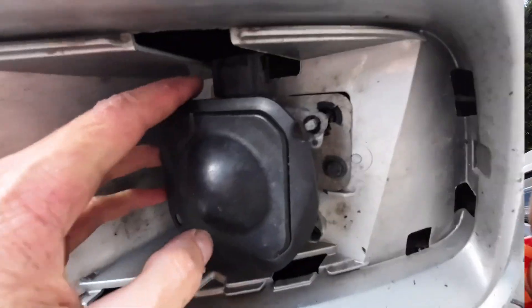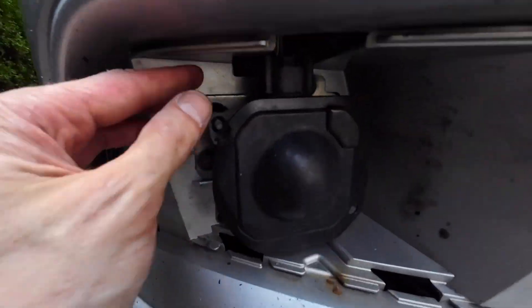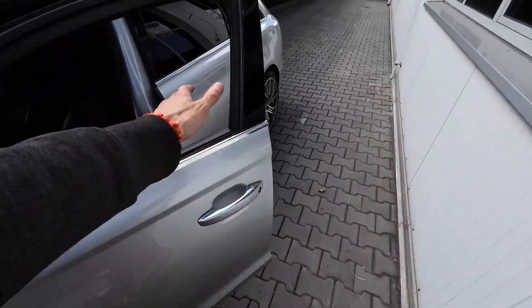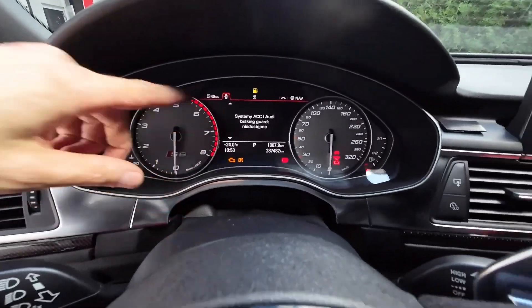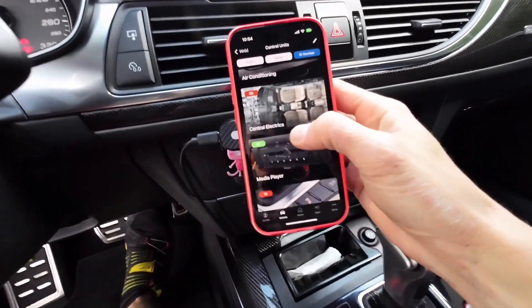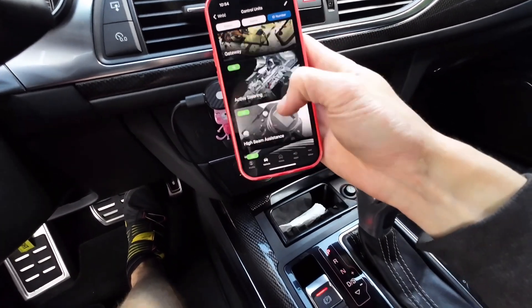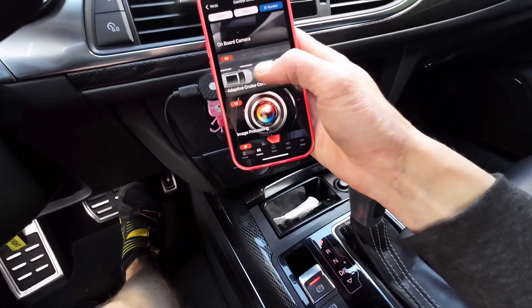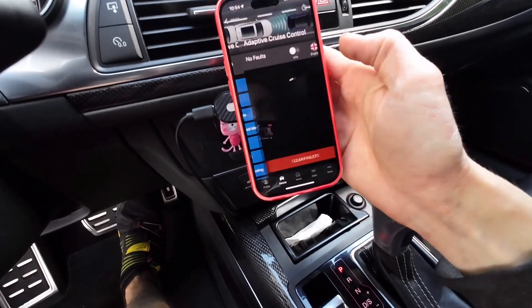After a few minutes, both sides are now connected and the ignition is on. We can still see the fault indicator, but now in OBD-11 I can see module 13 and module 8B — both are visible now with some stored fault codes.